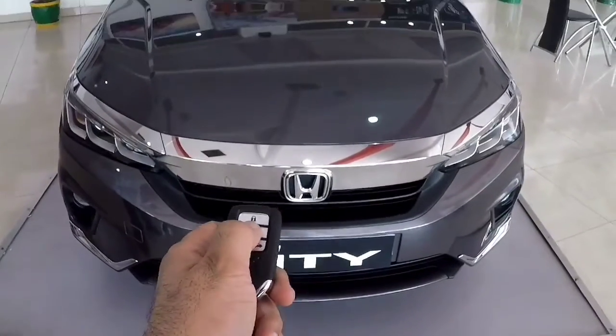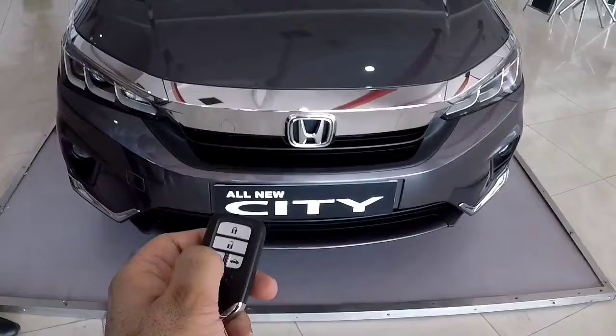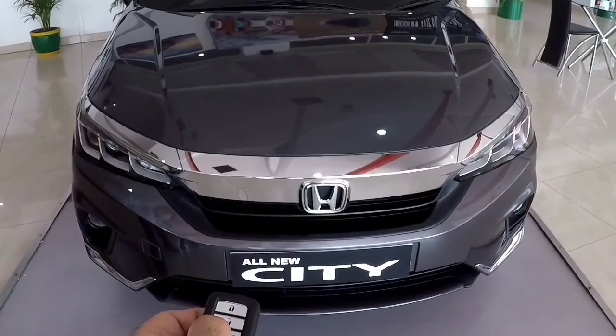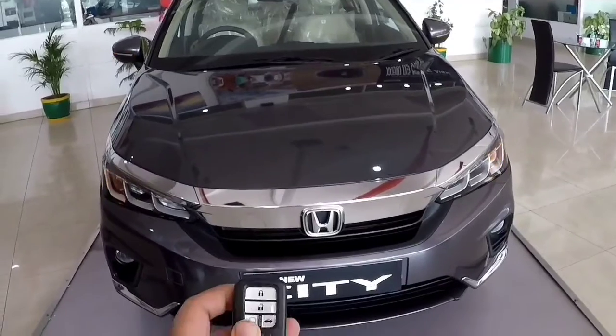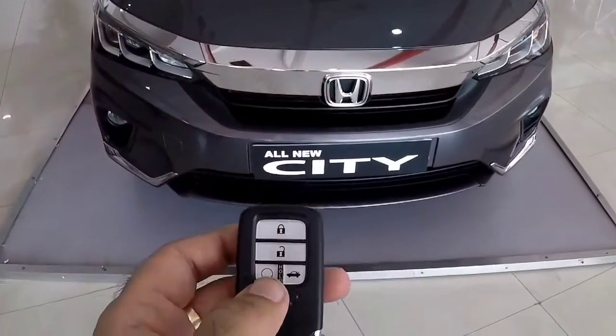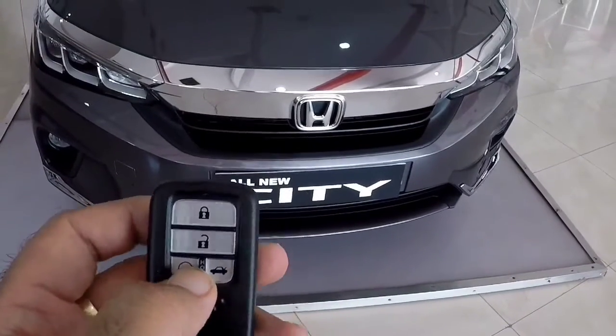This is the key remote, which you can see in my hand. You can start the car remotely — press the button and then press it again, and your vehicle will start. In the ZX variant, you can also operate the power window from the remote, and you can open the boot as well.